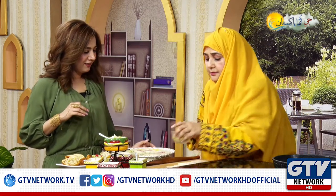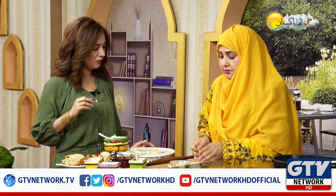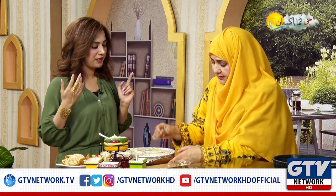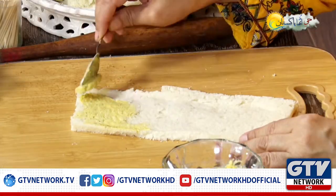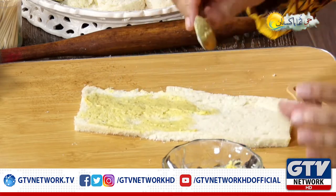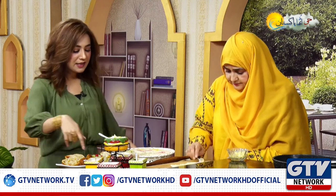The main ingredient is butter, namak (salt), kalimirch (black pepper), and mustard paste. We spread it. This is basic — you have to put it in every sandwich. This is the base. The other sauces come on top.